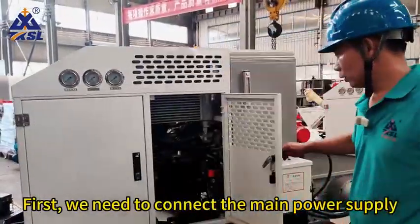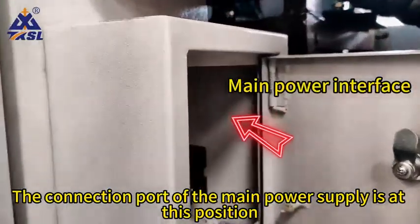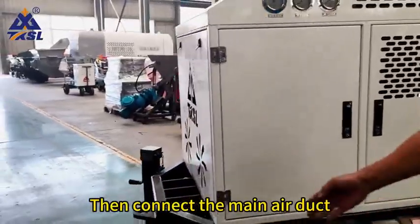First, we need to connect the main power supply. The connection port of the main power supply is at this position. Then connect the main air duct.